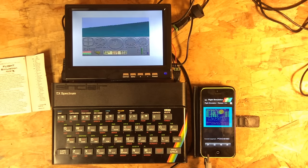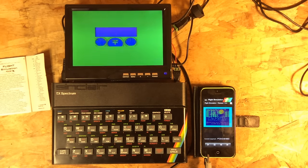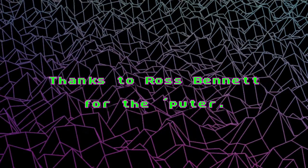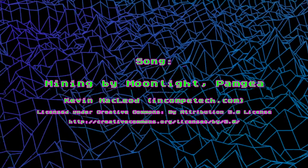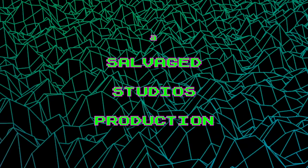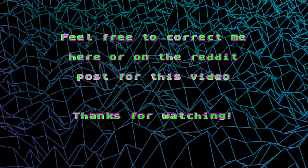But otherwise, thanks for watching. So long. We'll see you next time.